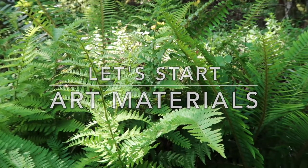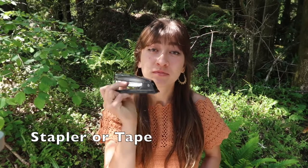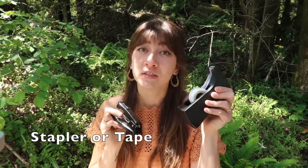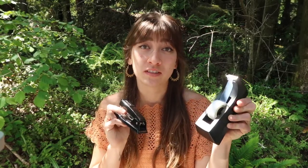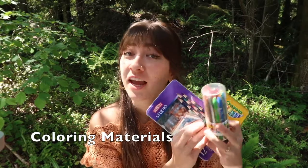Here is how you will start your journal. The first thing you will need is three pieces of paper. The second thing you will need is a stapler to bind your pages together. Or if you don't have a stapler, you can use tape and I will show you how to do this. Third, you will need all of your coloring materials and you can use whatever you have.